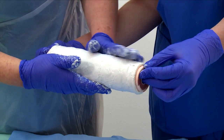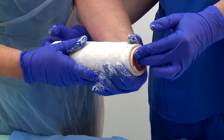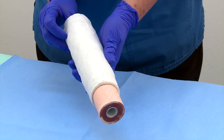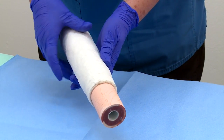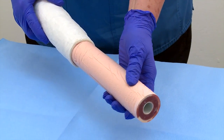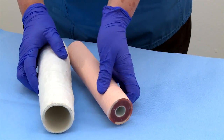Once the cast is set and dry, you may ask all the members of the team to sign their names on the cast. To retrieve the mini arm for use in other projects, gently maneuver the arm by rotating it, and then pushing it out of the cast while pulling it gently from the other side.